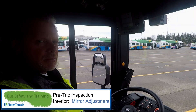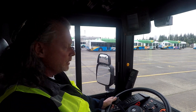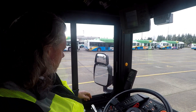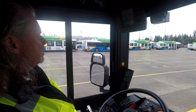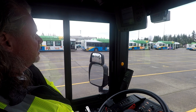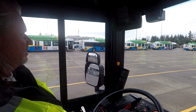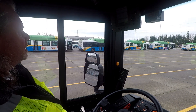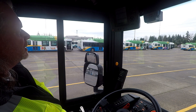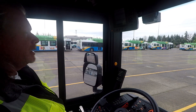Now that my seat is adjusted and my steering wheel is in good placement, I'm going to go ahead and adjust all of my mirrors. I'll start with my outside mirror here. I've got way too much bus in that mirror, so I'm going to go a little bit higher and a little bit more out. Maybe just a hair higher. My spot mirror is too high — I want to go a little bit lower and out to the left. That looks pretty good — I like that mirror.